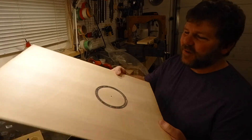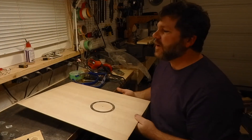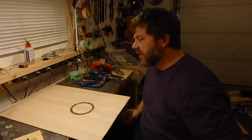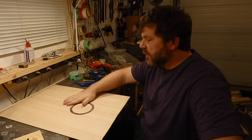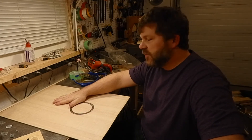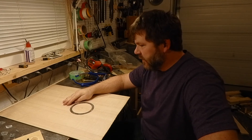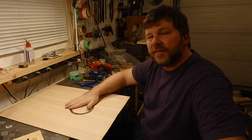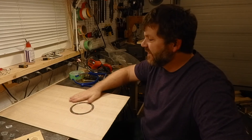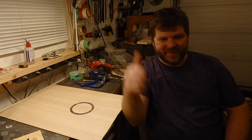We got our rosette all finished up, this abalone shell in there — one more thing done on the guitar. I just want to say thanks to everybody for watching, and thank you for subscribing. If you haven't subscribed yet, hit the little red button down there and you'll get updated on new videos as they come out. Sooner or later this guitar will be all finished up and strung up and we'll be playing it. So we'll see you next video, thanks!